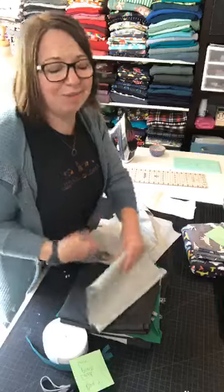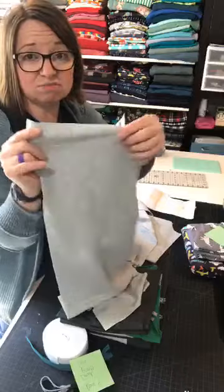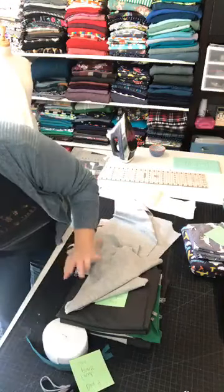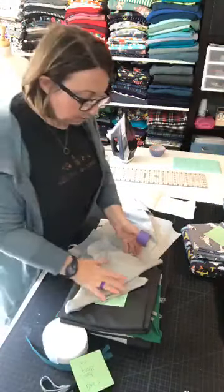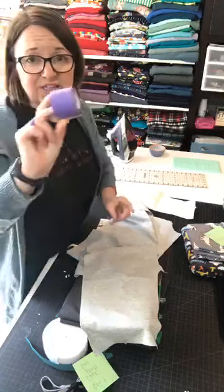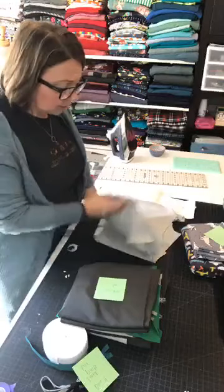I wouldn't crawl on gravel in it, but you never know what kids do — this would stand up beautifully. If you're new to sewing knits, this is awesome. It doesn't curl. When you cut it, it's not slinky — it stays in place. It does have a right side and wrong side, but if you get them mixed up, it's not too big of a deal. Most of these fabrics, it's hard to differentiate the right and wrong side.